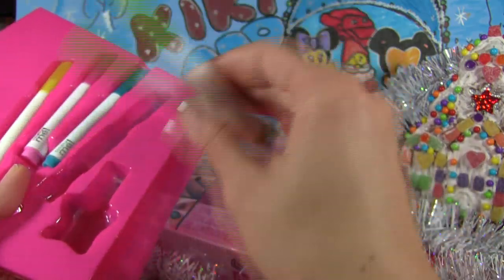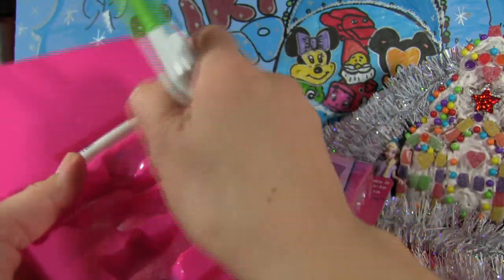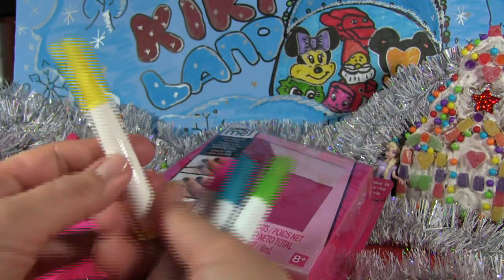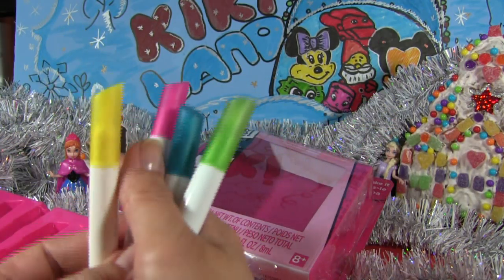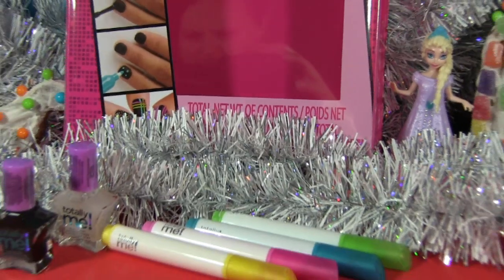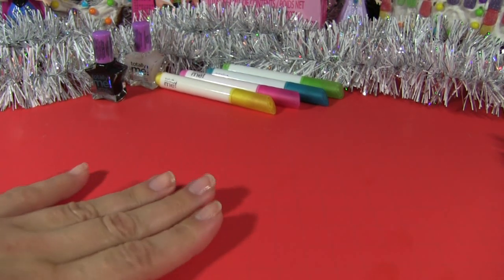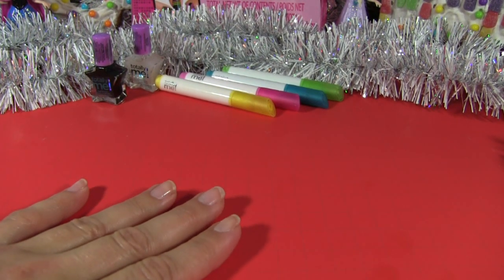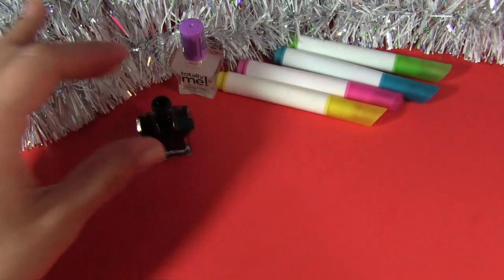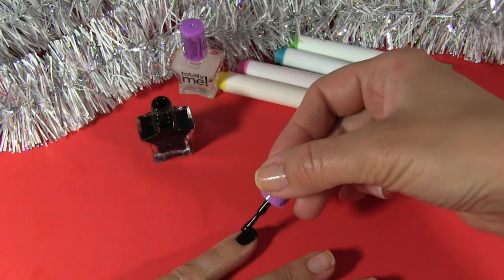So we are going to use green, blue, pink, and yellow nail markers. First, I apply two coats of black matte nail polish lightly and evenly. Allow the nail polish to dry before using the marker.